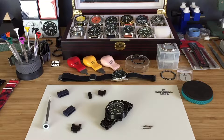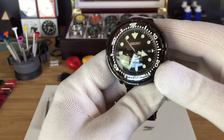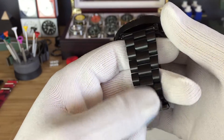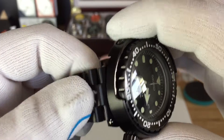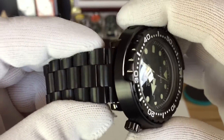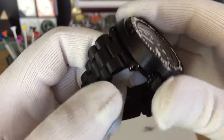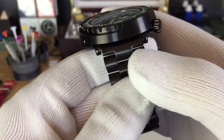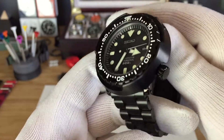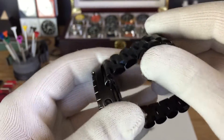Hey guys, I'm going to do a little quick review on the Strapcode End Mill. This is the PBD version and it's on my Ninja Tuna. They only come in 21.5mm in the PBD coated. The Tuna is 22mm, but they make it in 21.5mm so it can go a little bit more flat. It's made for people which have bigger wrists, but since I have a small 6.5mm wrist, it wouldn't matter for me.